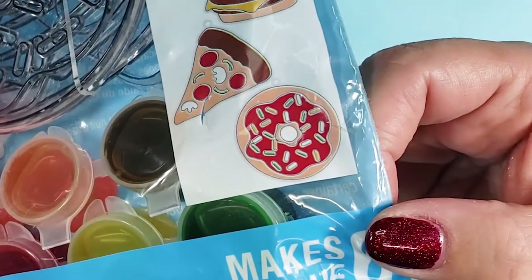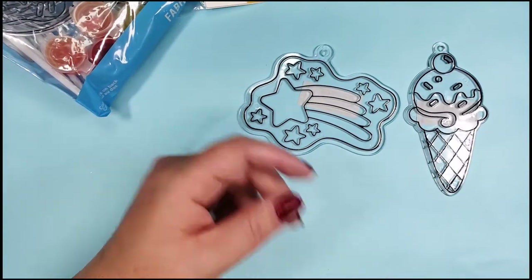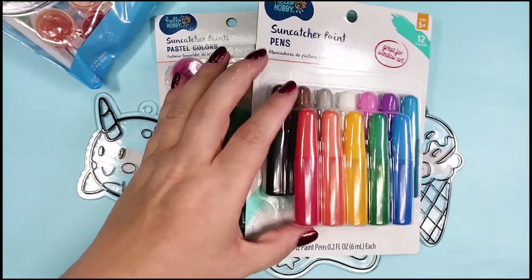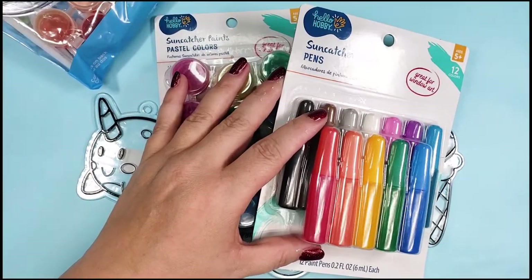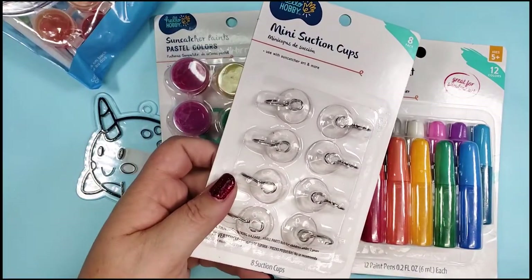That is the most disgusting looking donut I have ever seen. I also found these individual suncatchers, a pack of paint jars, and some paint pens. I wasn't sure what the difference is, so I wanted to try both. And of course I got some suction cups to hang the suncatchers.